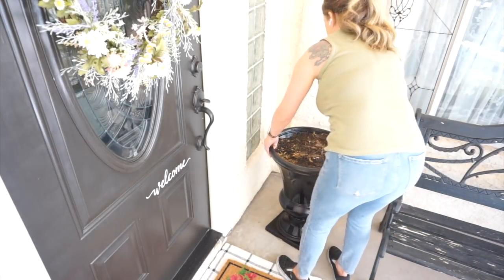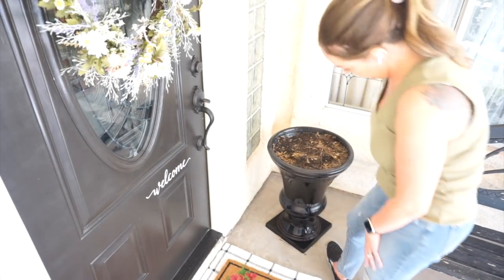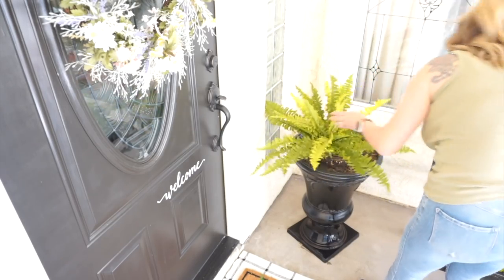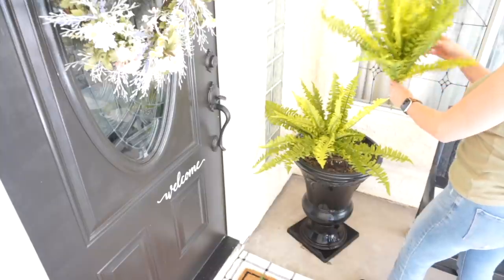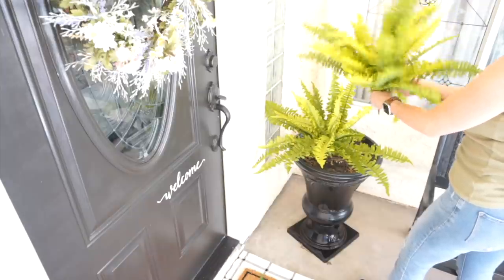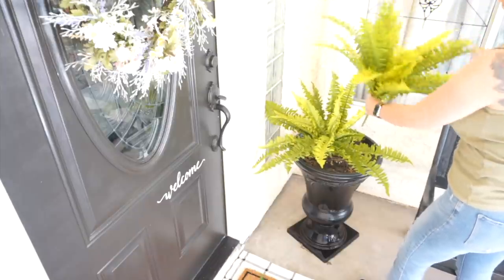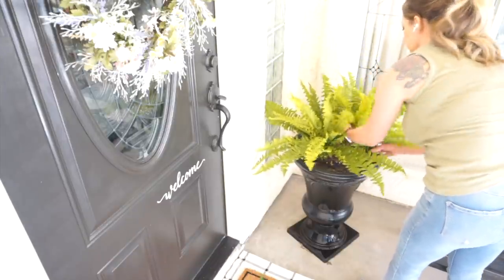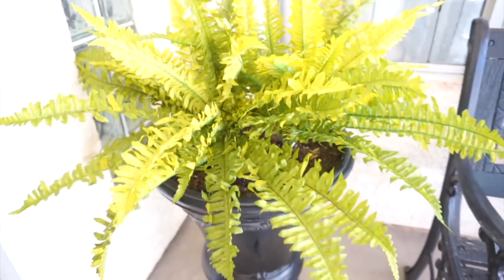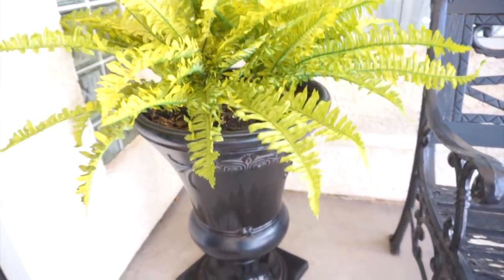I absolutely love this black urn that I keep on my front porch throughout every season — I just gave it a really good clean with the hose. Unfortunately I can't put live plants in here because it makes a mess when watering. The best closest-to-real option were these ferns I also picked up at Hobby Lobby — they were 50% off. I think it looks really pretty even though they're not real. I wish I could keep real ferns alive out here, but here in the desert it's next to impossible.